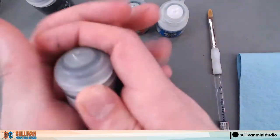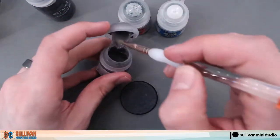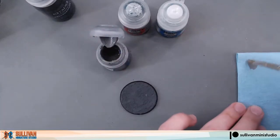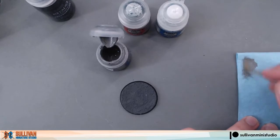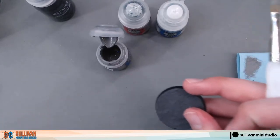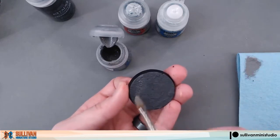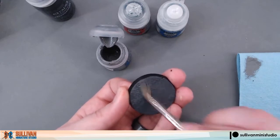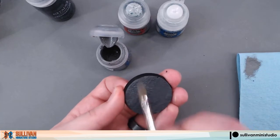We'll start with our Dawnstone. Using our dry brush, we'll get a little bit off the pot, put it onto our paper towel, and wipe most of it off our brush. Then we apply the Dawnstone dry brush to the entire base. Make sure to refill your brush with dry paint as necessary.